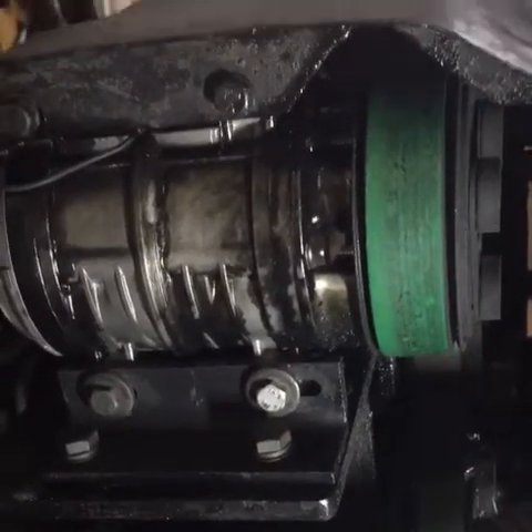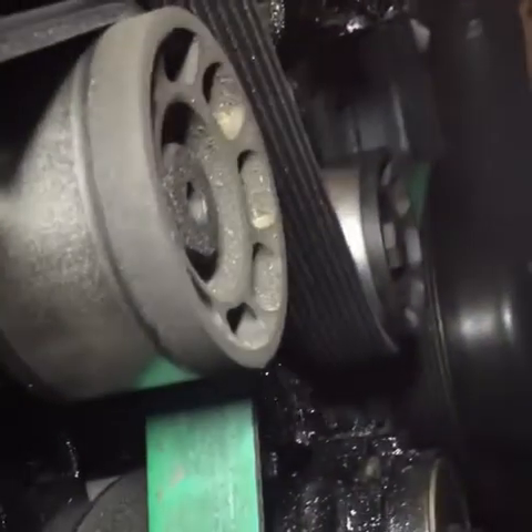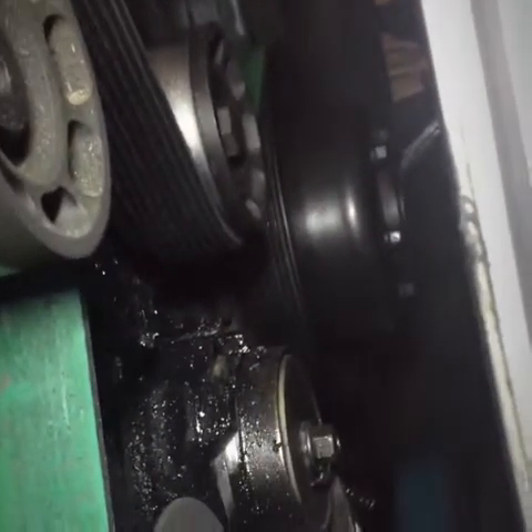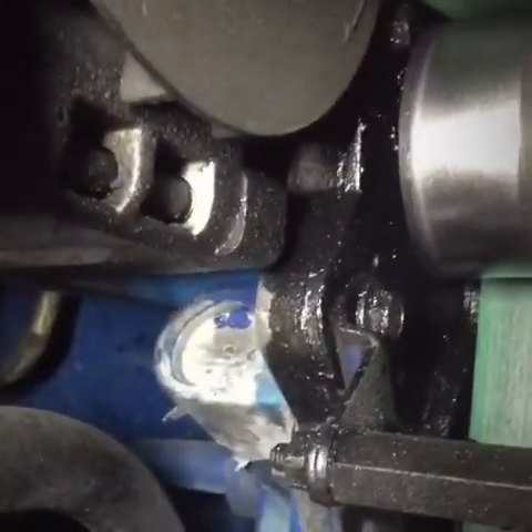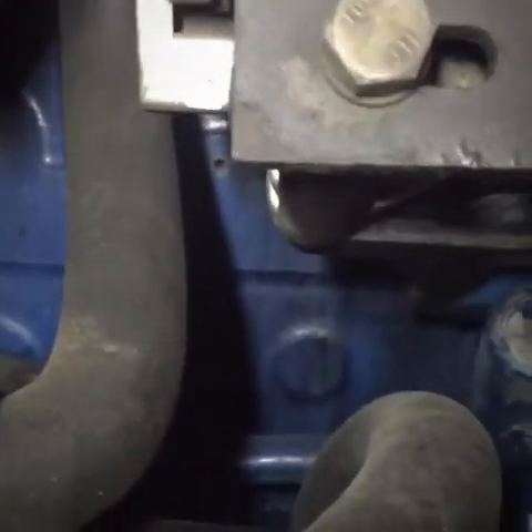That's oil, and no, it's not coming out of the AC compressor. Basically this engine — let me show you guys — as you can see it's all over our tensioner, water pump pulleys, crank shaft pulley, harmonic balancer, and so on and so forth. The grime is everywhere.